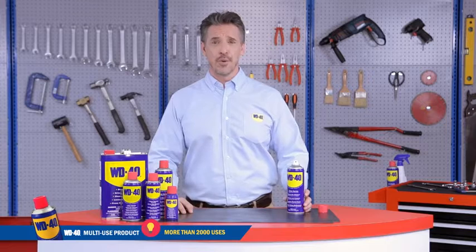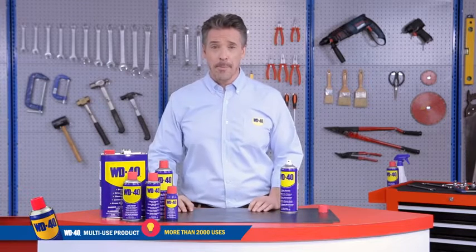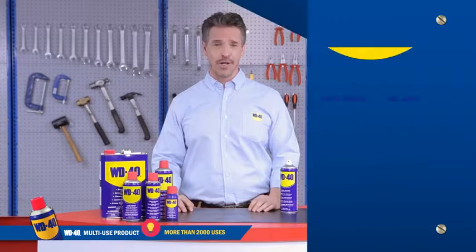What can WD-40 do for you? Well, what can't it do? Don't blink as we're about to share with you some amazing life hacks using WD-40.